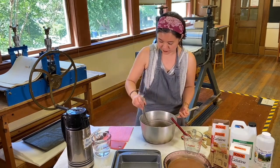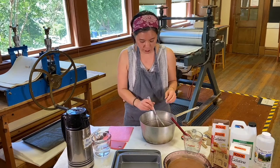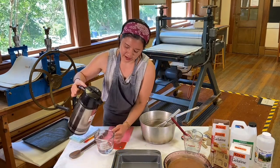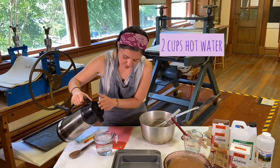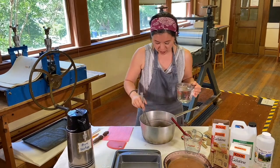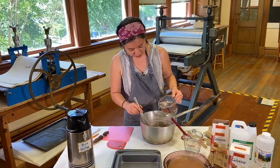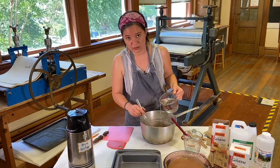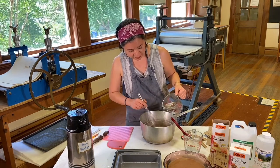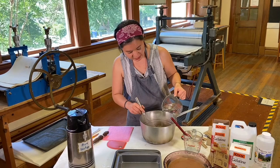This is still room temperature at this point. Then you want to get your hot water — just plain hot water — and add it to your gelatin-glycerin mixture.